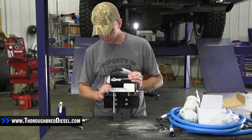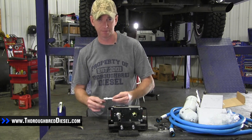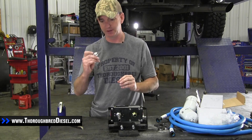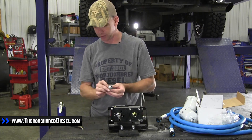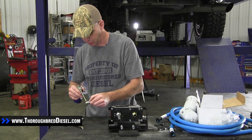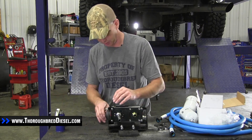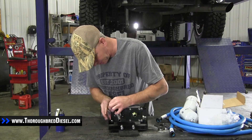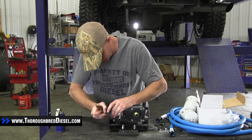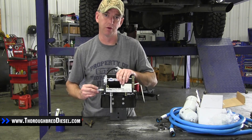Now we've got our AirDog pump motor assembled to the bracket. The most important part of this video: we're going to assemble our fittings to the base. These are MPT fittings, so they do not have to be driven into the base all the way to the hilt — they only have to go until they're tight. Before you put these into the pump base, coat them with motor oil as well. Do not over tighten these. If you over tighten them, it's going to roll the threads and crush them inside the pump base, and then you're in trouble.